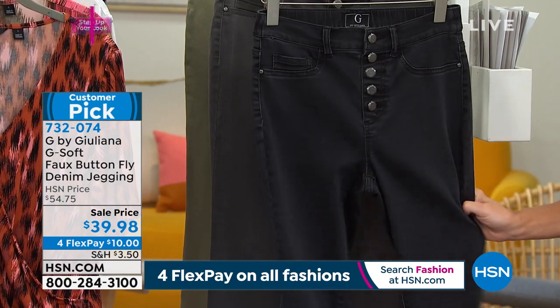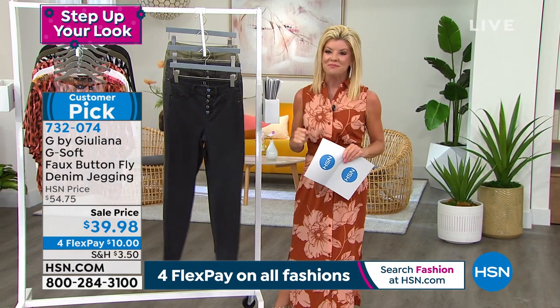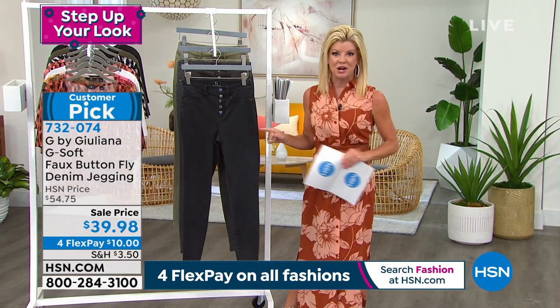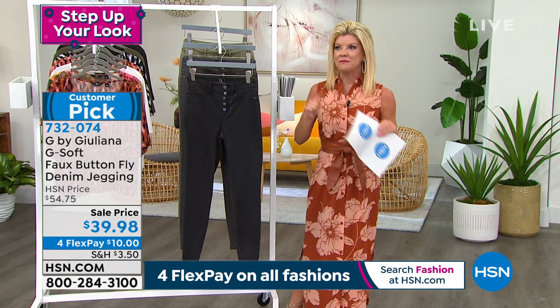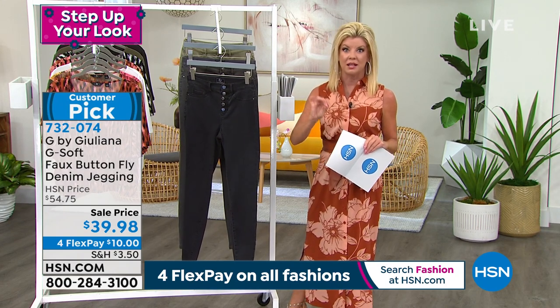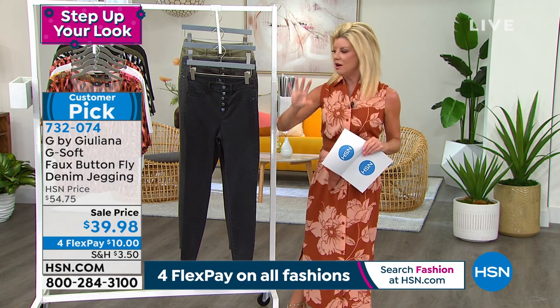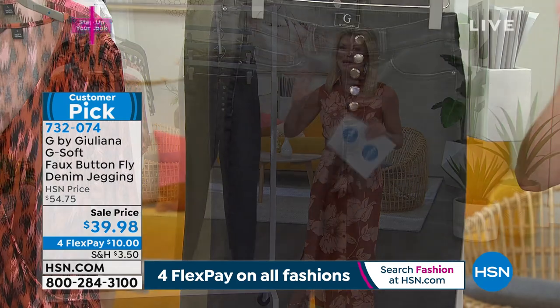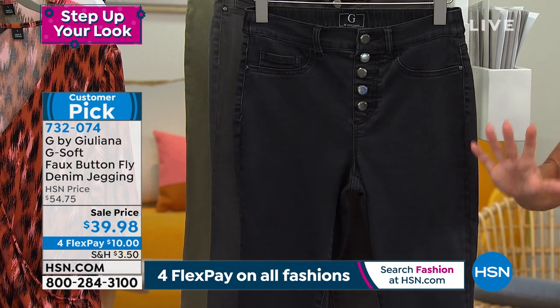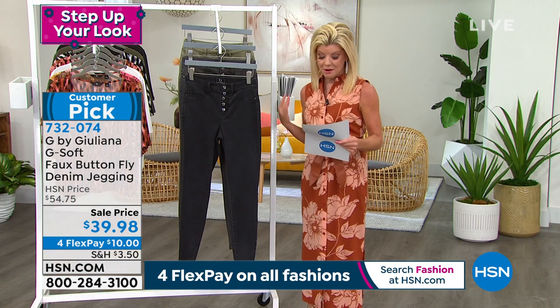Well today, we're offering it on sale at $39.98. Whether it's the jegging we started the hour with, we had earlier in the two colors — the deep chambray and then the deeper indigo — that's just back in stock. Trust me on this, it's premium denim. There's a reason why they're customer picks, and with the four flex payments and the sale price, you're getting this home for $10.